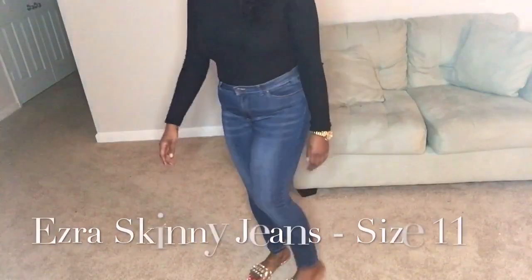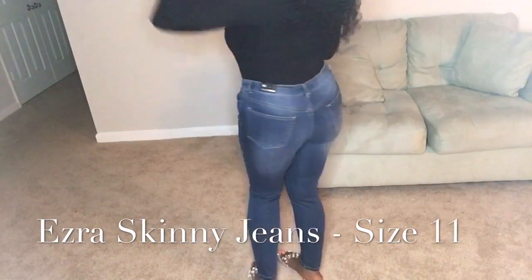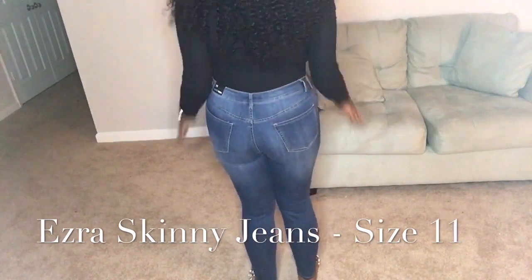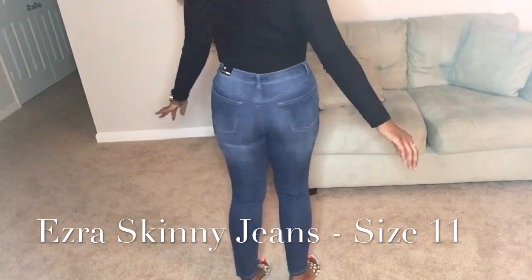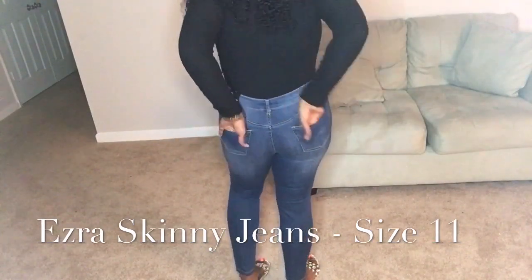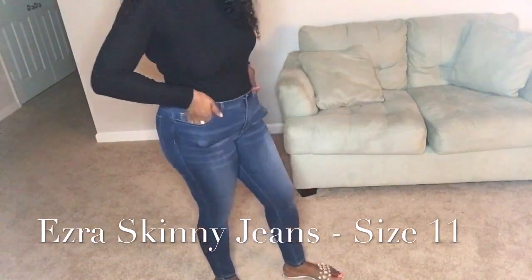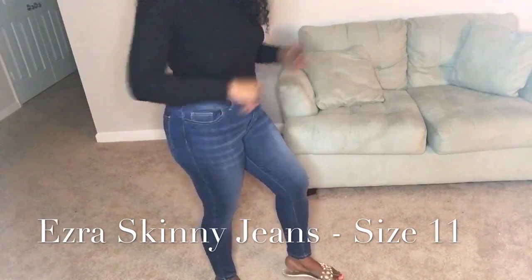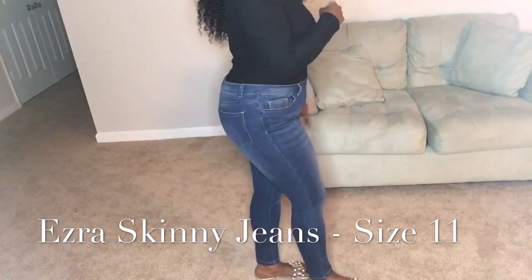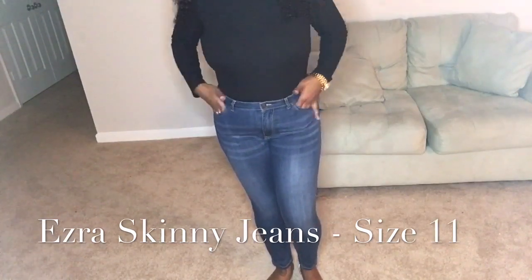Up next are the Isra skinny jeans in dark, size 11. They are low rise, which I don't mind. This is definitely something different for me because I do not normally wear low rise jeans, but I felt like, why not have a plain simple jean without a distressed look — that's the reason I chose these. I probably should have worn a belt to get a great vibe with these jeans.